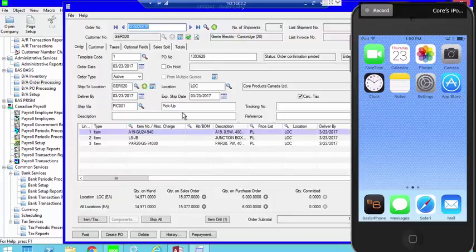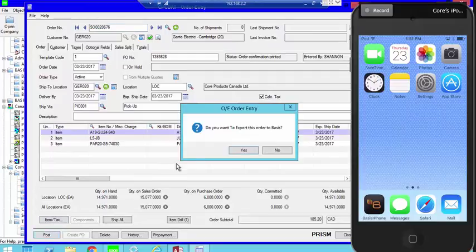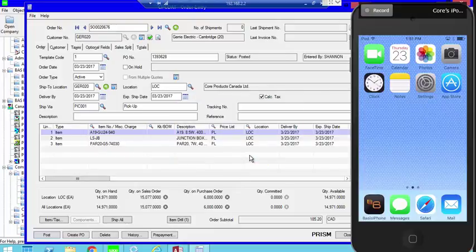We're going to work on an order that's already been entered. We just need to click Post, and it gives us the option to export the order to Basis. We click Yes, and if the order is already there it gives us the option to change it. Since I did it before, I'll say Yes again. Now the order has been exported and is available.